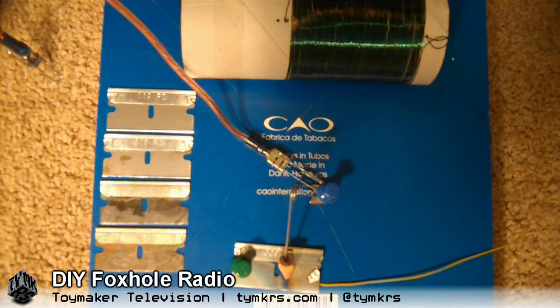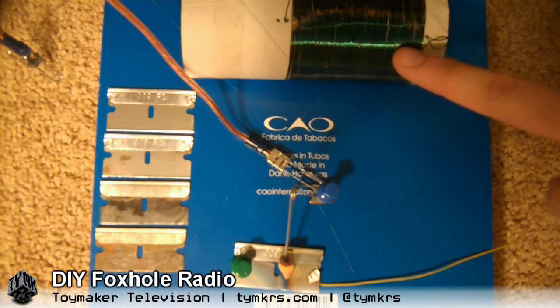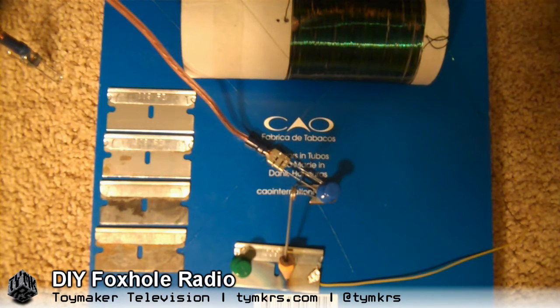The antenna that I have running down our stairwell acts as a capacitor, and then with this inductor coil — which I introduced in the last video — you get what we call a tuned circuit. Tuned circuits allow specific frequencies to pass into your circuit while preventing others from going through.